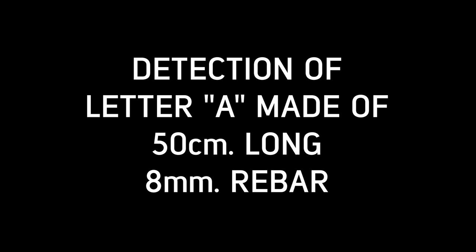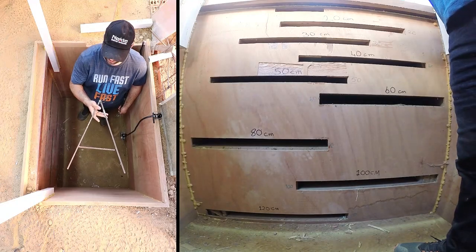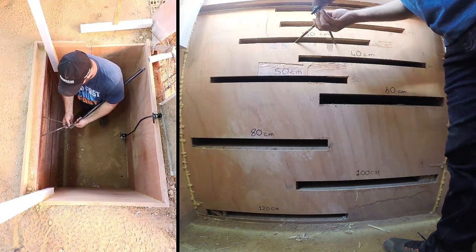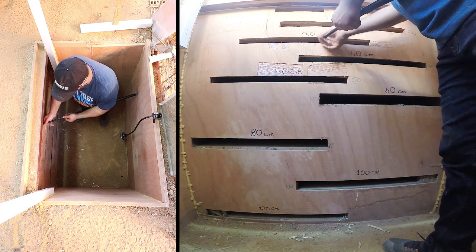Detection of letter A made of 50 cm long, 8 mm rebar. In this video, we will detect the letter A, made of 50 cm long, 8 mm diameter rebar, at 30 cm depth, and provide its estimated shape and depth on screen.